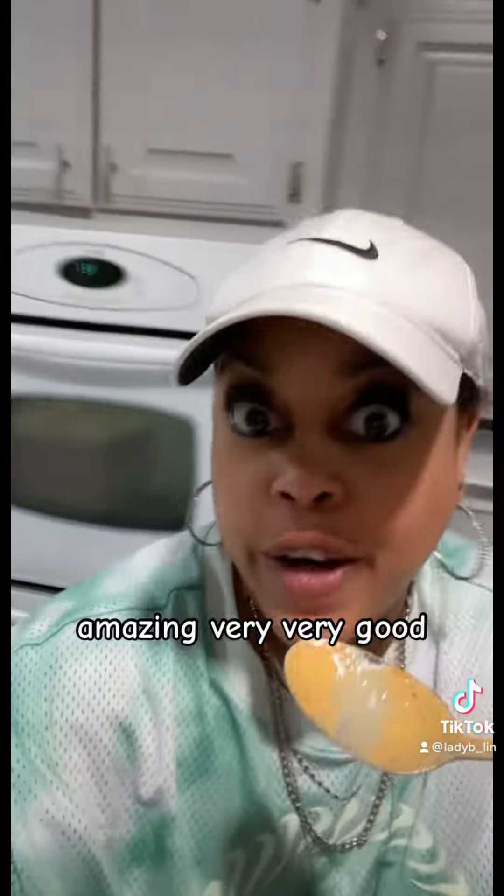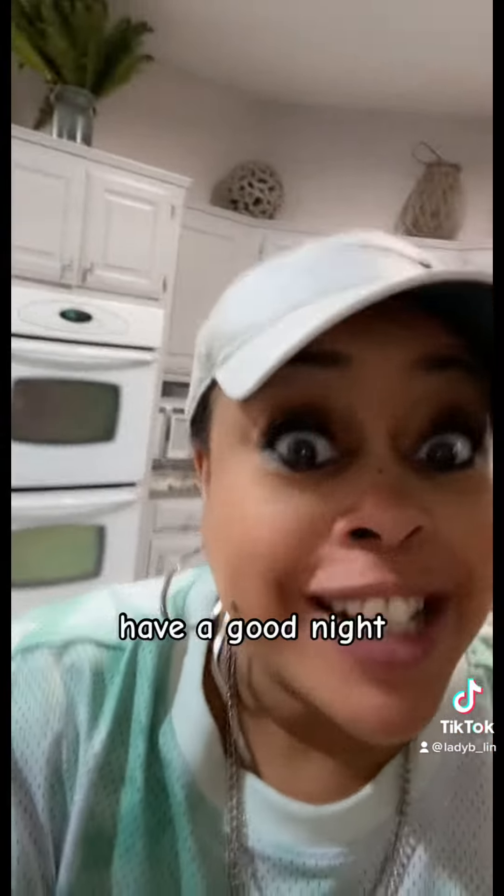Amazing, very, very good. Thank you. Good night, good night.